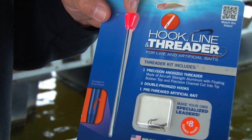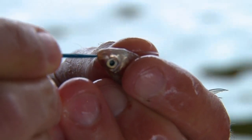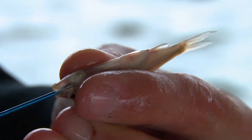It's called the Hook, Line, and Threader. All it is is a tool like this, and what you do is you grab your minnow, you take the tool, you put it through the minnow's mouth, all the way out of its digestive track, out the back end.